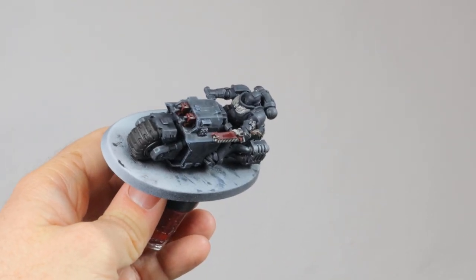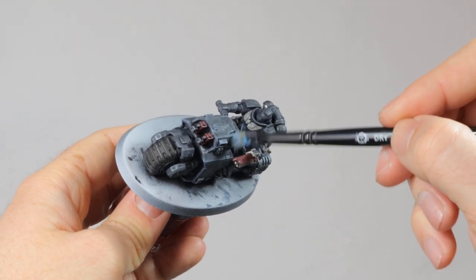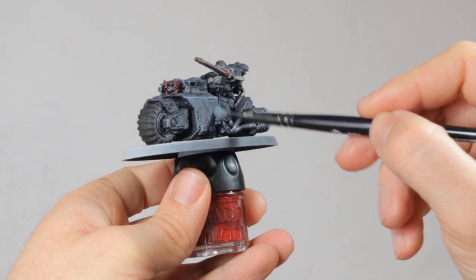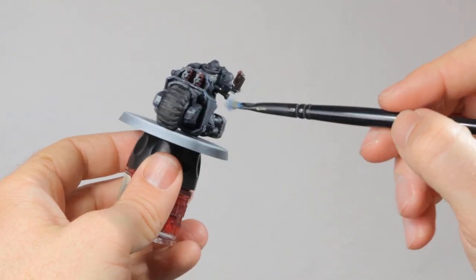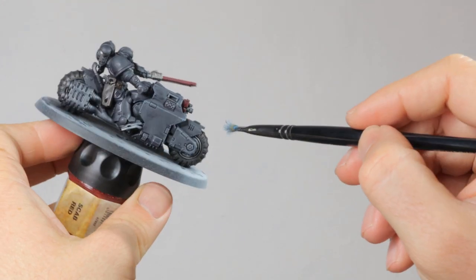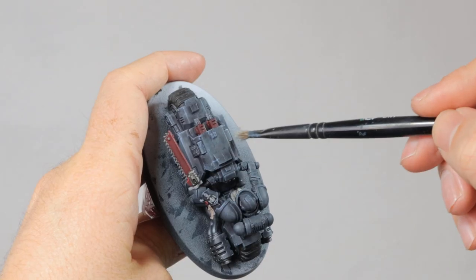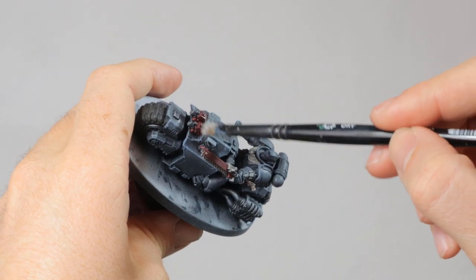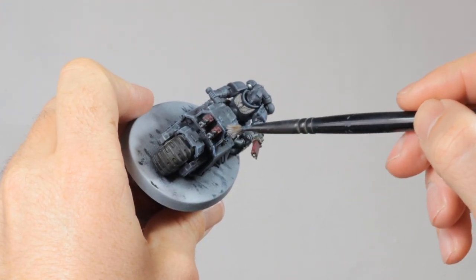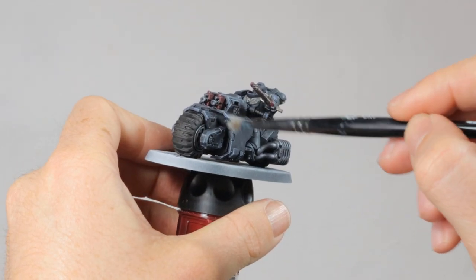Then it's time to start working on the bike again and I start with dry brushing on Stormfang. This is a desaturated and light blue color and works really well with the underlying dark blue of what we currently have. It will give less of a stark contrast than if you would use white or gray as a highlight right away. And it's just fun to use Space Wolves color on a Dark Angel model! Then I dry brush all over the model with Grayseer. This makes the highlights pop a little bit more. Layering two highlights over each other is a great way to get some more color on your model and to get some more depth as well.